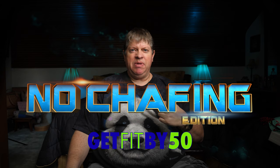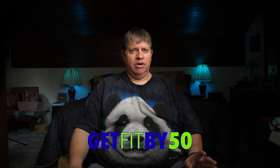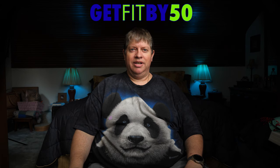Hello and welcome to Get Fit by 50's special no-chafing edition for fat people like me — and maybe you too. This video is really for everyone, whether you're male or female and of any size, because chub rub can happen to anyone. I'm Mark Lee and I'm going to lose a hundred pounds before I turn 50 years old. I'm six weeks in and I've already lost 25.8 pounds, so please subscribe to my channel and follow my weight loss transformation.